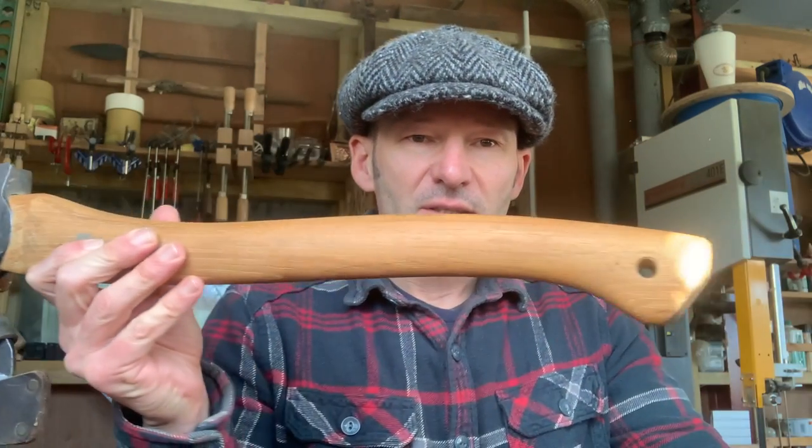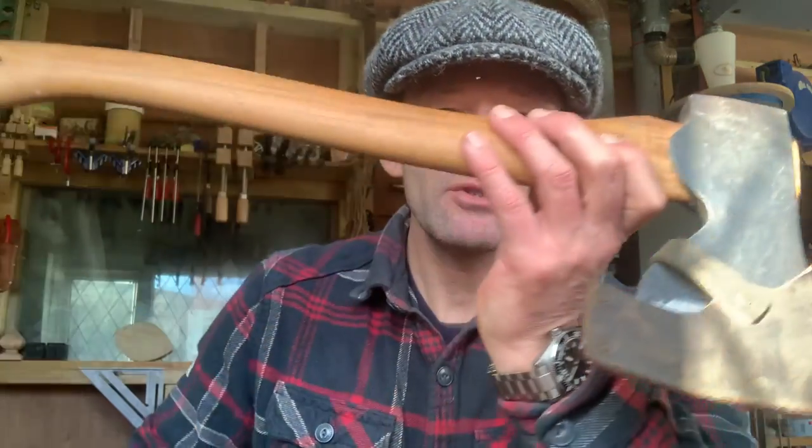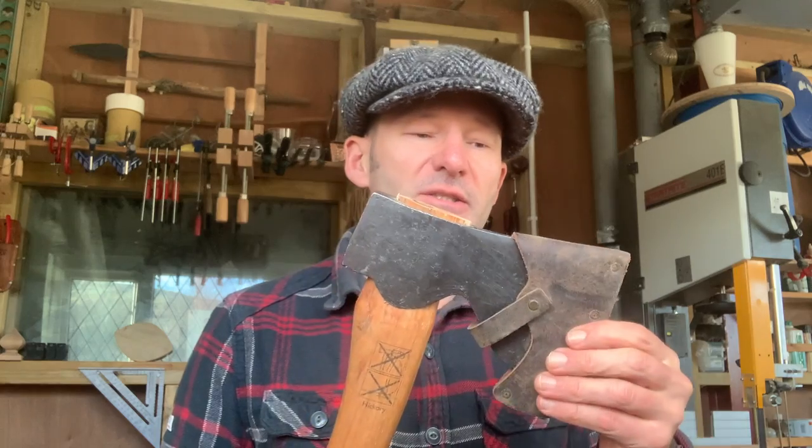Welcome back. In this video we're going to be taking a look at the Husqvarna carpenter's axe — what it is, what it's not, and what you can do with it. I originally bought this axe from a chainsaw dealer around the same time that I bought my Husqvarna forest axe. They're pretty cheap; they've gone up slightly in price now but they're still relatively cheap for what you're getting. It's made in Sweden — the Husqvarna axes are made by Hultifors — so it's a Swedish-made axe, forged predominantly by hand, with a hickory handle.